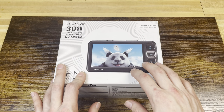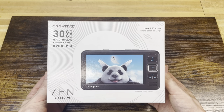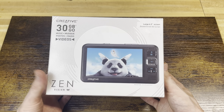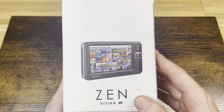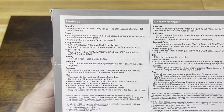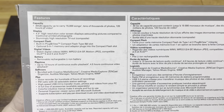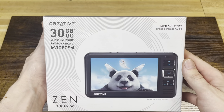I would classify this as an MP4 player or portable media device, very similar to the Archos. It has a large amount of built-in storage and a very clear digital screen in the front. This individual model is not a touchscreen. This is the box — I have everything taken out of it, but I figured you guys would want to see the box. This is a 30-gigabyte model, the Creative Vision W.